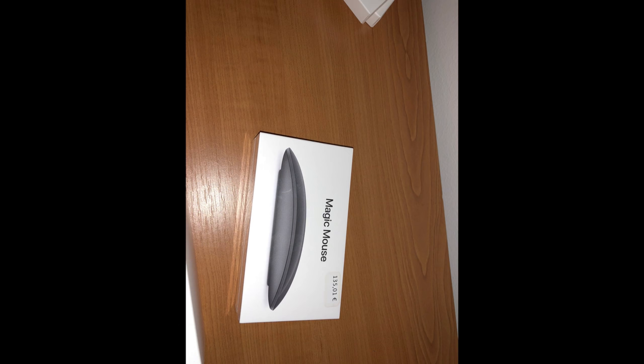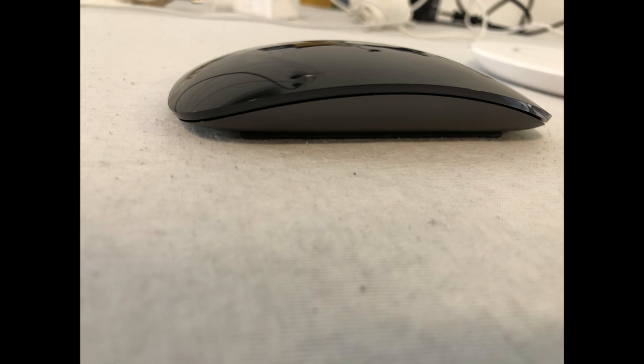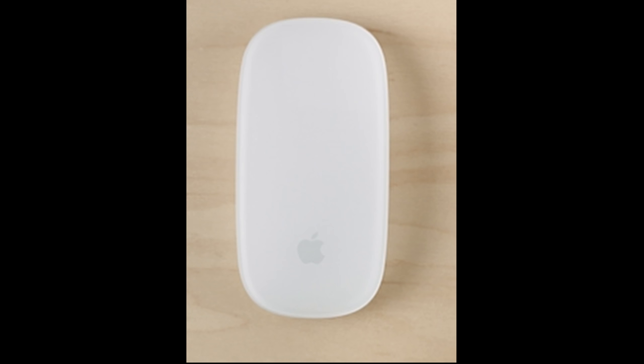Hi, my name is Dylan. A few days ago I unboxed my new Magic Mouse 2. I was so excited. I paid a whopping 140 euro for that space gray model, which is absurd considering that the silver one is a lot cheaper.